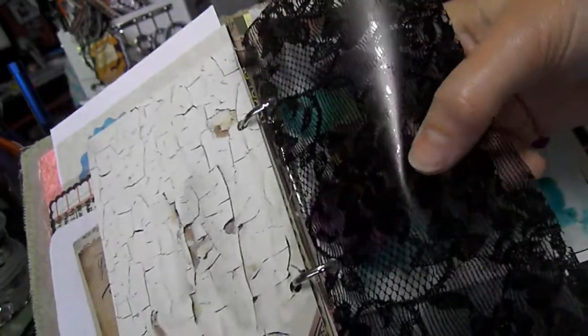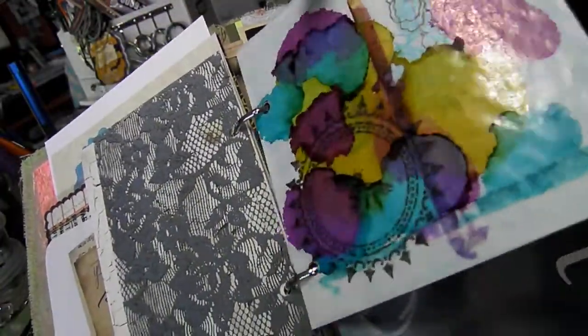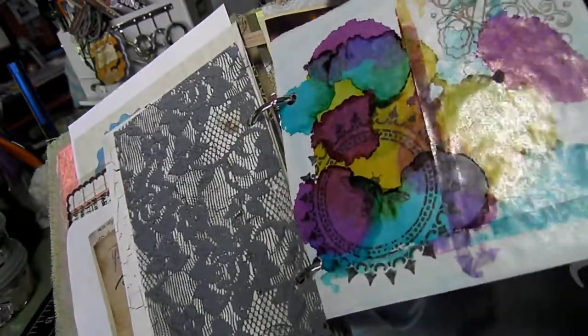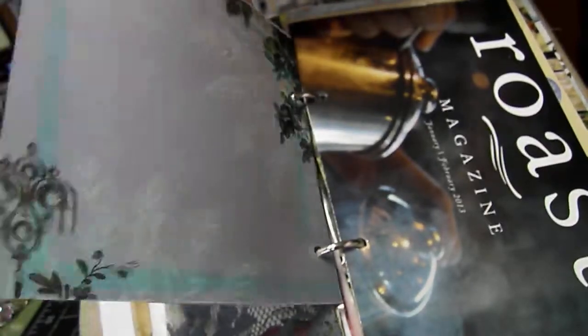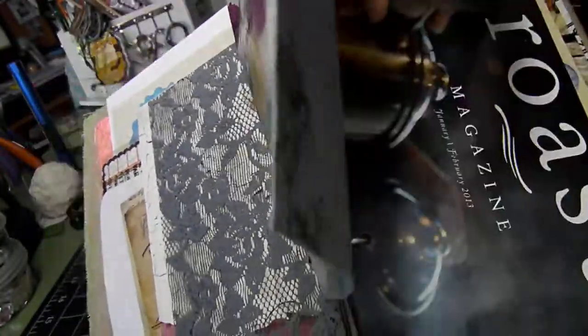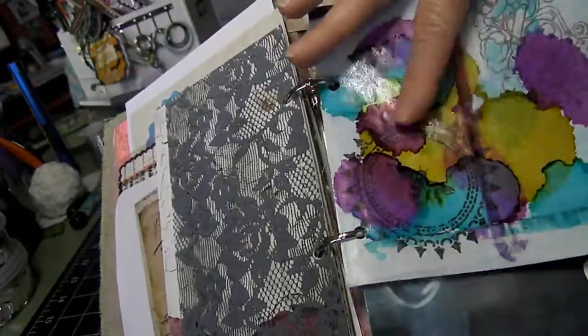This lace-looking transparency. And then this was a piece that I had done a long time ago for a junk journal — I never used it. It's like a vellum pocket, so she could stick pictures down in there — keepsakes. And I just inked it up and stuff.